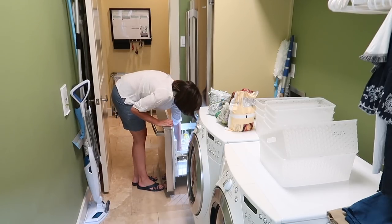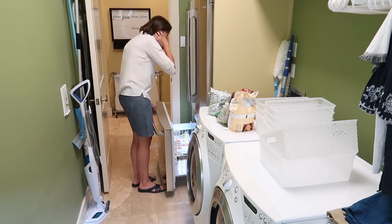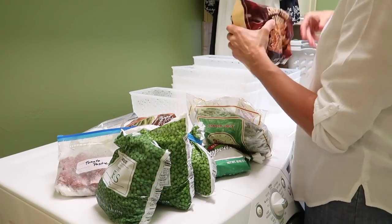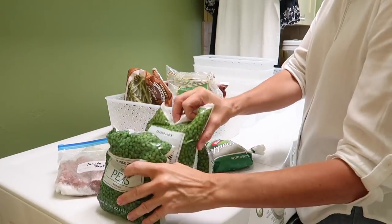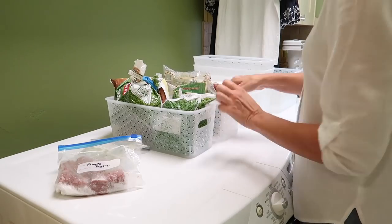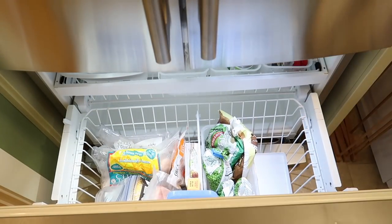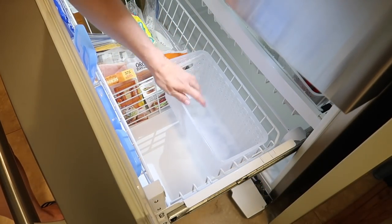Next I unloaded all of the vegetables, confident my plan was going to work. But when I started putting the baskets in, I realized that area is not completely square, so the bins won't sit completely flat on that tray. I wasn't really sure what to do, so I decided to give it a try — I loaded up two of them, but they didn't sit in there really well.